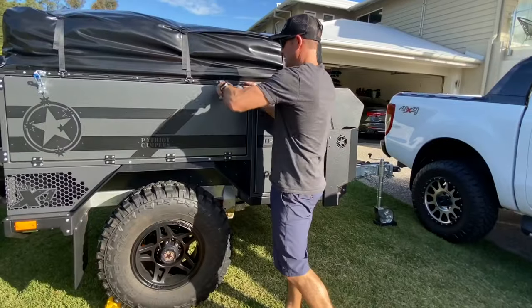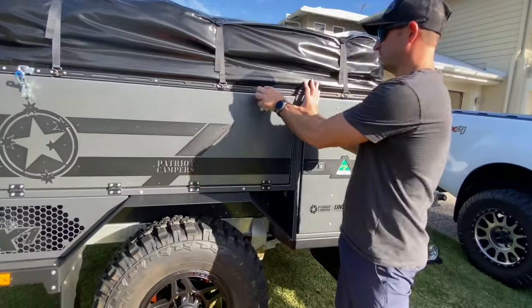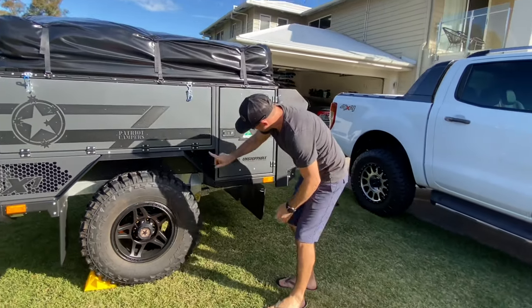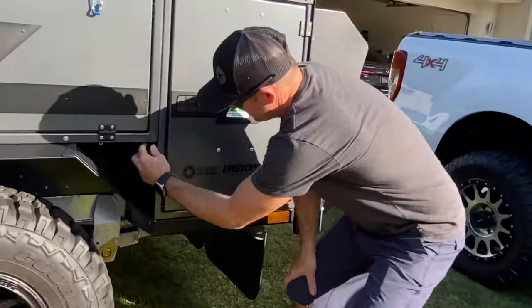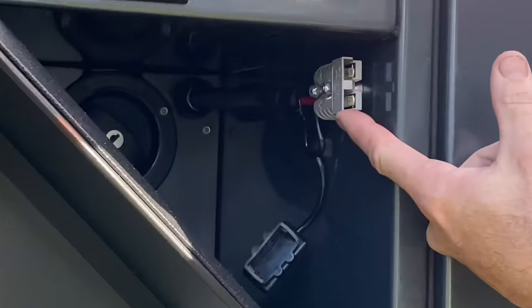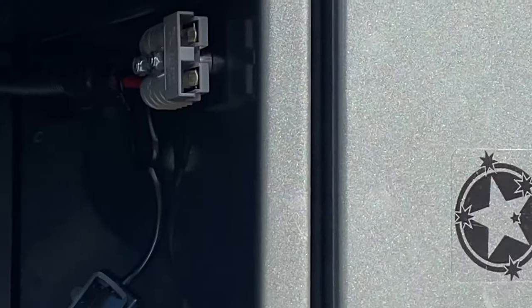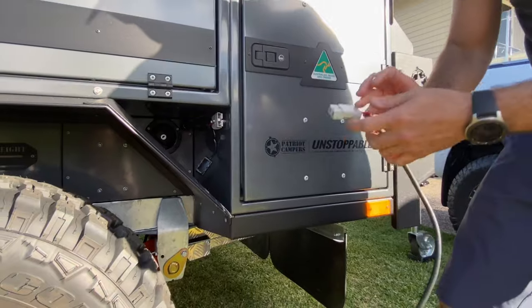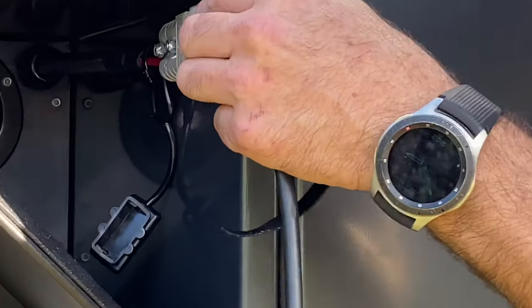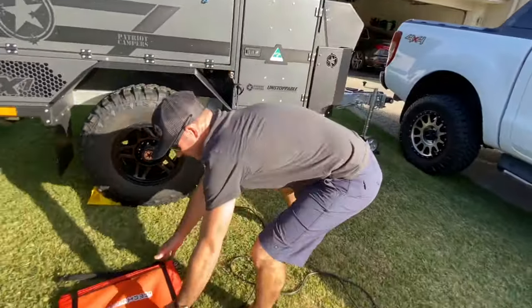Plug it straight into the inverter side of your X1. Down here is where you fill up your tank for the water, and that's your solar input to charge. Grab your other end and just plug it in here.